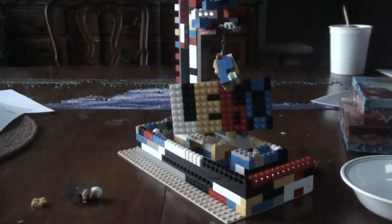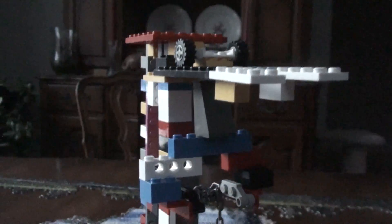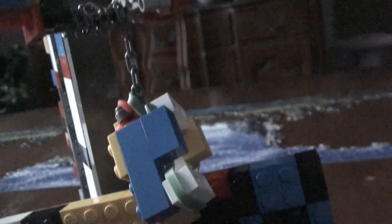This is my Lego crane. The top has wheels that roll along on these little things to clamp where I'm sticking out. It extends down and has a little bar right there. The chain is wrapped around.